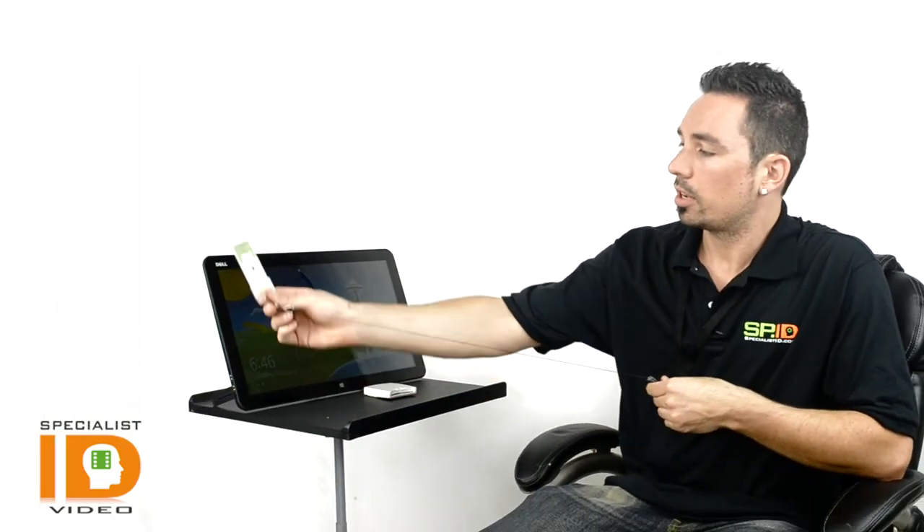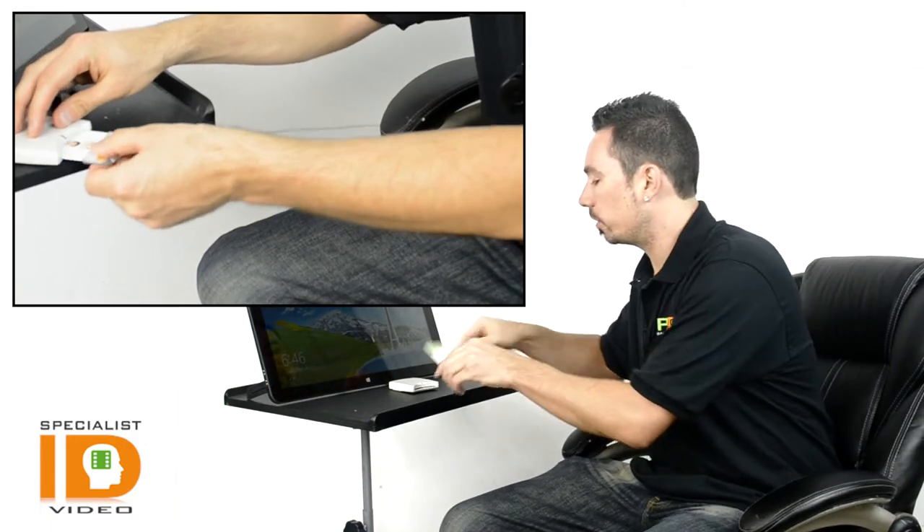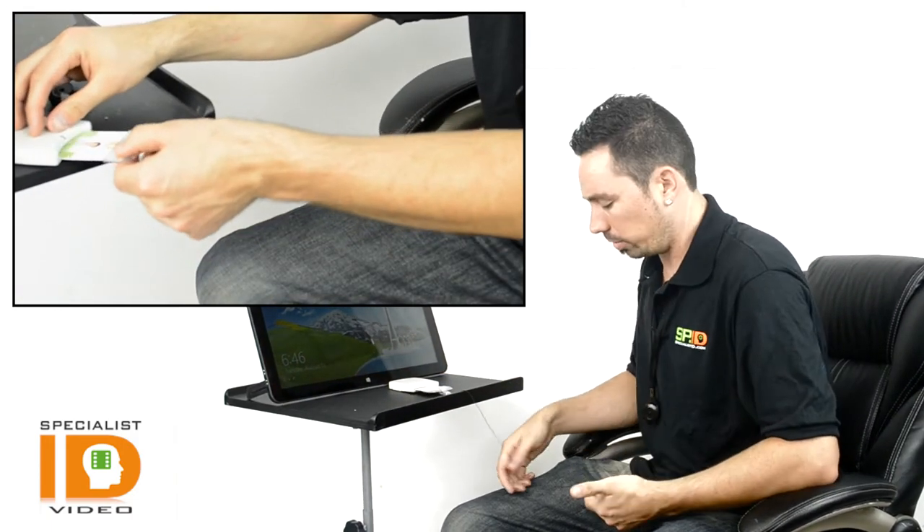Now you're required to keep your badge in a reader while you're logged into the computer, and they've also been very strict on losing or misplacing badges. This is the solution we've put together — your lanyard can extend and lock into place, allowing you full access to your terminal while also tethering you to the computer so you don't forget your badge.